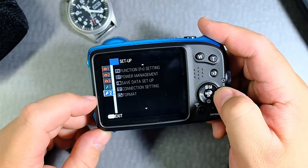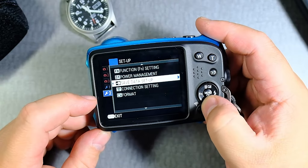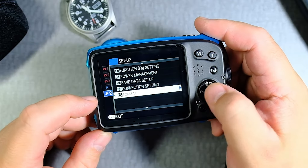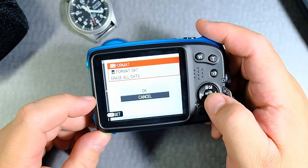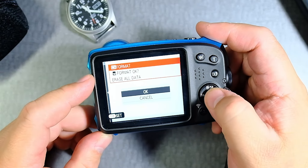Then you use the D-pad where the lightning bolt is, go across, and then go down. Then press the menu button and it's going to say you want to format — go up, then press OK.